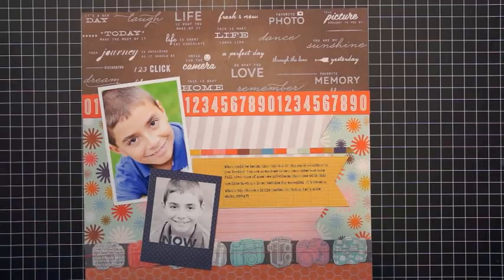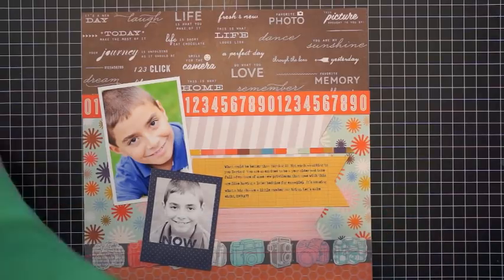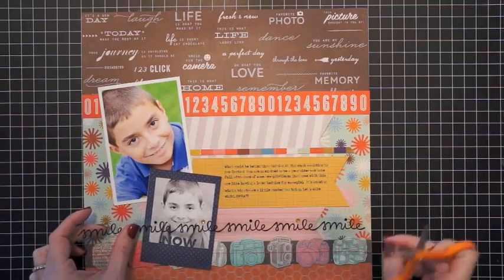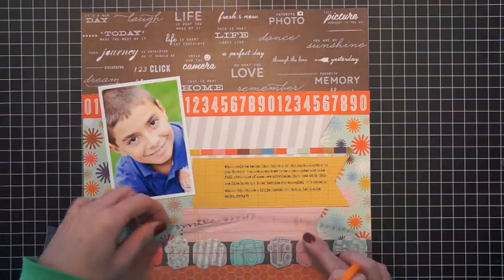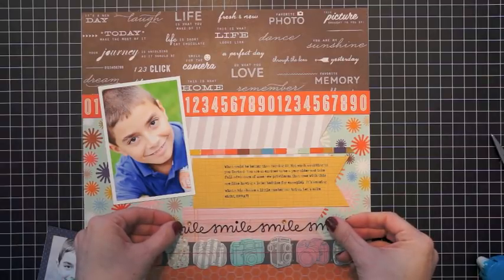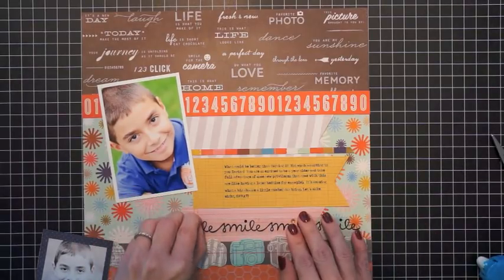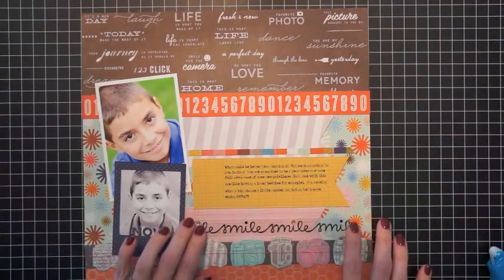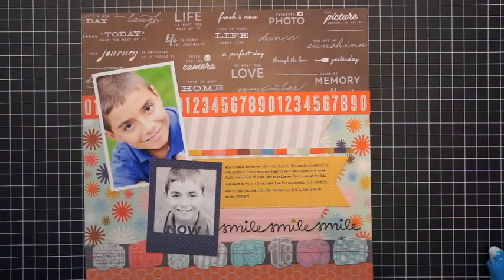I have this strip cut from the acetate 12 by 12 paper — my original idea was to add it as another strip along the line of banners. You'll see I end up changing this later on, but I added a little adhesive to the one side that was going to be hidden by the Instagram photo. I also flipped off one of the jewels because I wanted my photo to lay straight, so I removed that jewel.